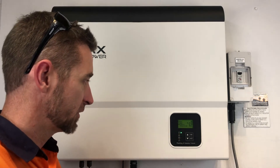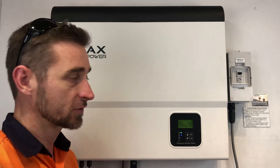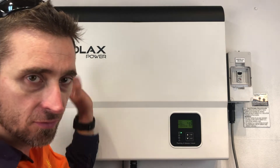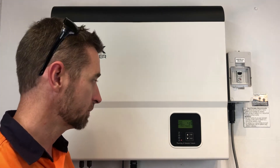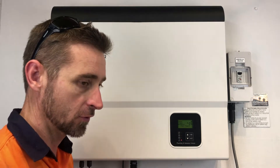So it's going through its startup procedure at the moment. You might hear the relays starting up — you can hear the fans running as it tests them to make sure they're working properly. And there we can see it's come up again with a fan one fault.